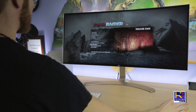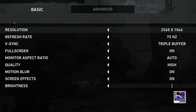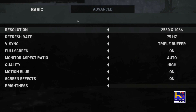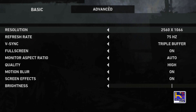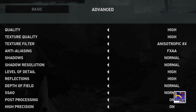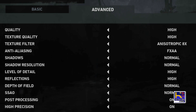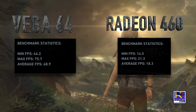Let's run our next benchmark — Tomb Raider from 2013. We're running at 2560 by 1066 again, at 75 Hz refresh rate with V-Sync. High textures and normal shadows — so this is a little less demanding than Deus Ex. But we can see right here the Vega on the left, internal on the right — killing it once again.